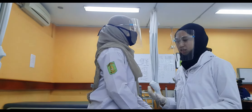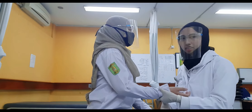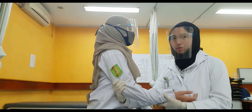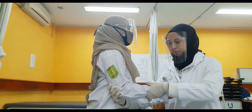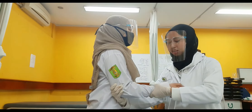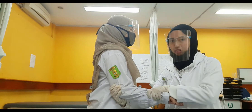For passive supination and pronation, bring the elbow to 90 degrees, fixate the humerus with one hand, and place the other hand at the distal forearm. With the forearm in neutral, bring it into supination by external rotation, and into pronation by internal rotation of the forearm.